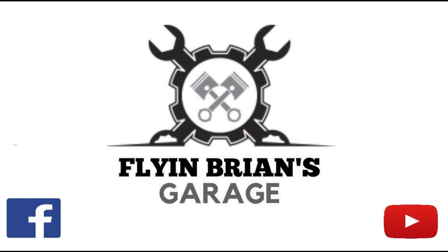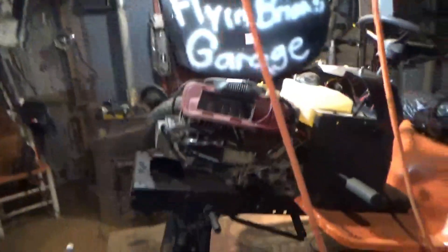What's going on guys? Welcome back to another episode of Flying Browns Garage. This is part three, hopefully the final part of the generally slammed mower dirt track racer build.